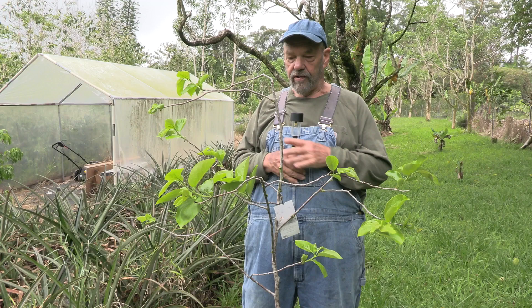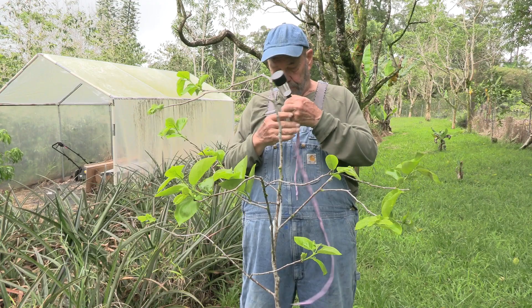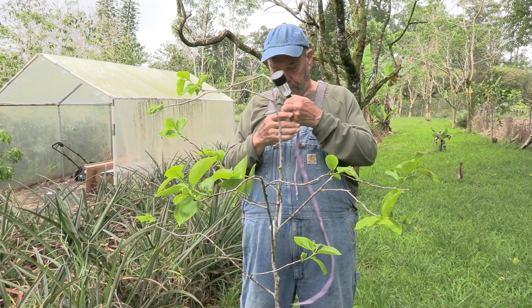Right here I've got a Fuyu persimmon that has just started to leaf out for the year. The light I had on it previously got damaged by a weed whacker, so I've got to put a brand new one on here. I'm just going to go ahead and take a shoelace — got it mounted and ready to go.